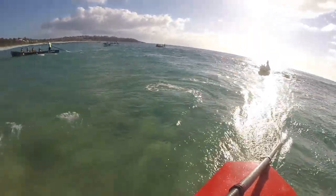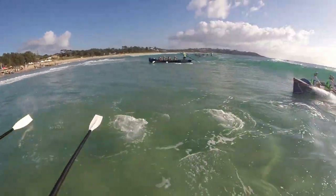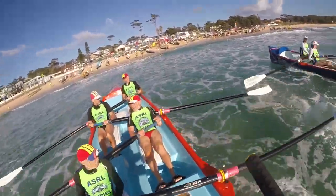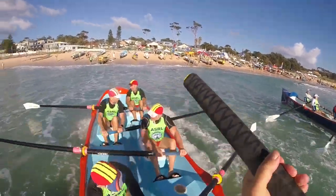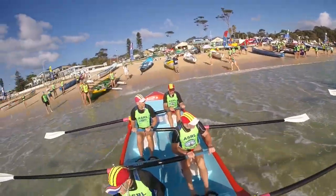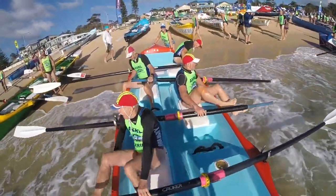Keep it going, keep it going guys. Hit it, hit it now! Power it over, power down it, keep it going. And rest. Ready... and out.